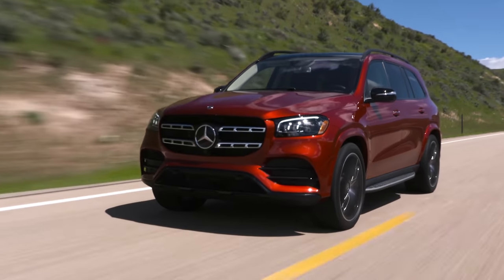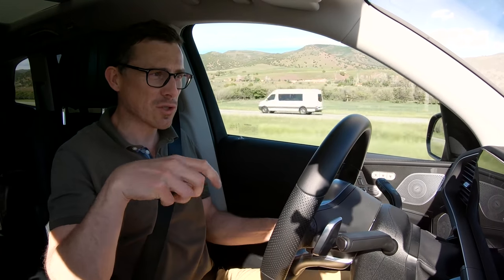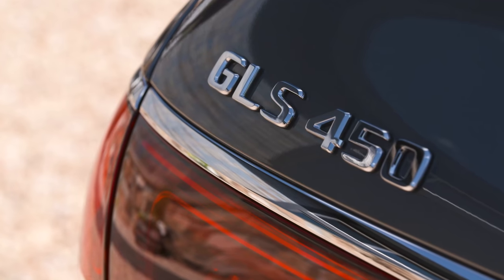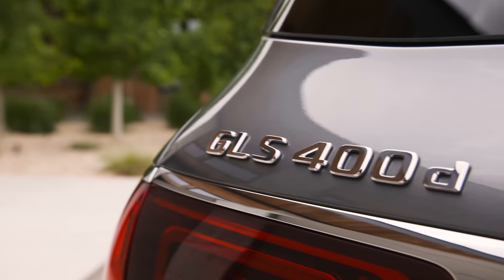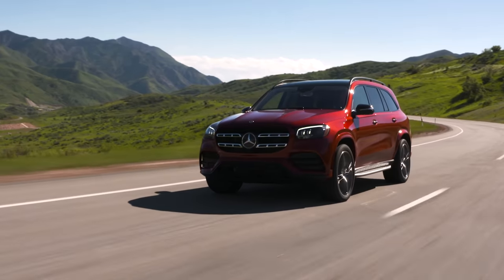In terms of engines, I'm driving a four-litre twin-turbo V8 with 490 horsepower, supplemented by an electric motor that gives an extra 22 horsepower boost when you put your foot down. You can also get a straight-six three-litre petrol with 370 horsepower, which also has the electric motor boost. There are two diesels — a 350D and a 400D, both three-litre straight sixes with 290 and 330 horsepower respectively, and the 330hp version is the one we'll get in the UK.